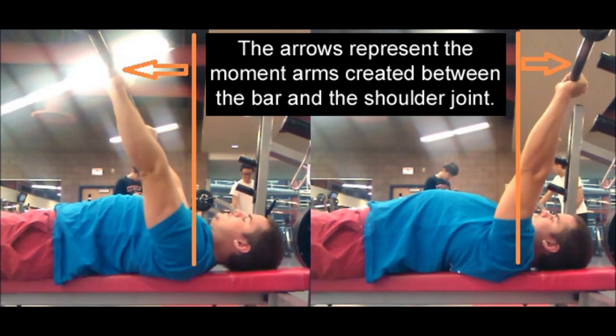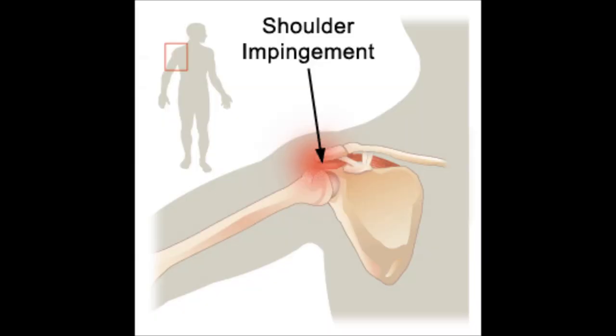Essentially what I'm advocating for is a straight bar path. However, there is a huge problem with that: the shoulder is a highly complex joint and it is not built to bench press efficiently in a straight line. Benching in a straight line — only possible by flaring your elbows out at 90 degrees — causes the rotator cuff to be literally pinched between the bones in the shoulder joint. Over time this contact can slowly cut into the rotator cuff, and if done long enough you can actually sever it. That's why the bench has a reputation as a shoulder destroyer.